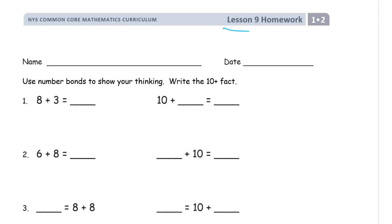Welcome to the homework for lesson nine. This is module two of grade one. Get your name on here first.